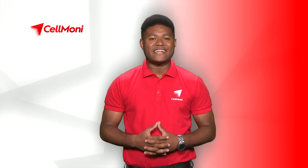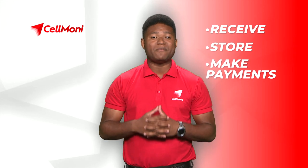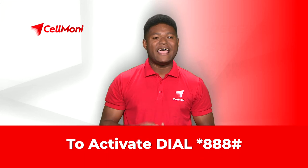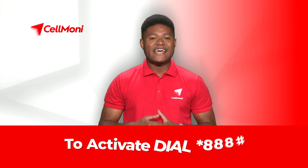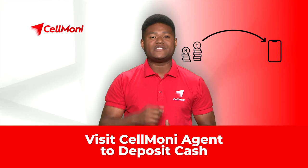CellMoney is a DigiCell service that allows customers to receive, store and make payments using a mobile phone. Activate your CellMoney wallet by dialing STAR-888-HASH, then visit an authorized CellMoney agent and deposit cash into your CellMoney wallet.